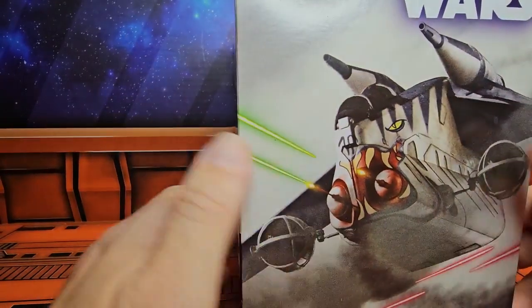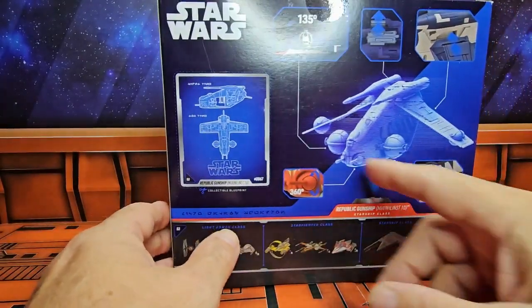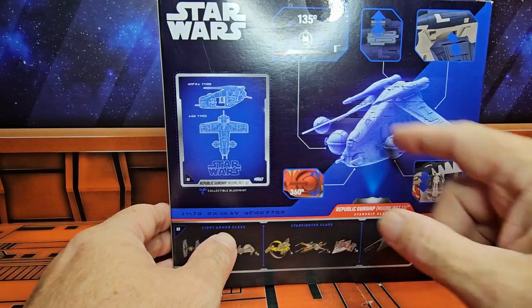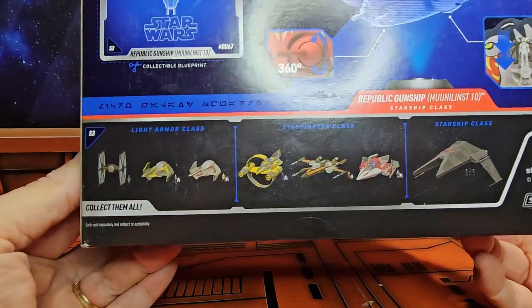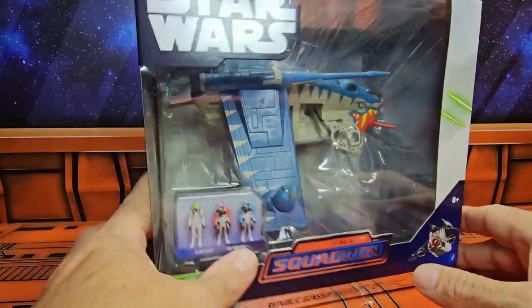On the side we see the normal looking Republic Gunship. On the back we have the tech specs for the gunship — the guns rotate 360 degrees. We have a little gun in the back, some other accessories that move along with it, and we can see other vehicles in the line on the side.